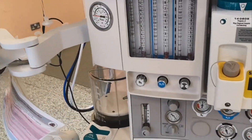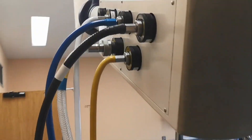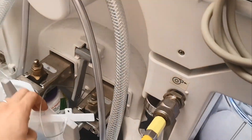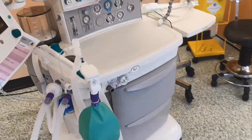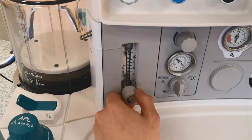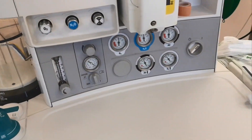As usual, we have the cables — air, oxygen, vacuum, and scavenger going into the ventilator here. We have the oxygen backup. Then we have our usual components: anesthetic gas, external oxygen, vacuum, and the vacuum chamber down here.